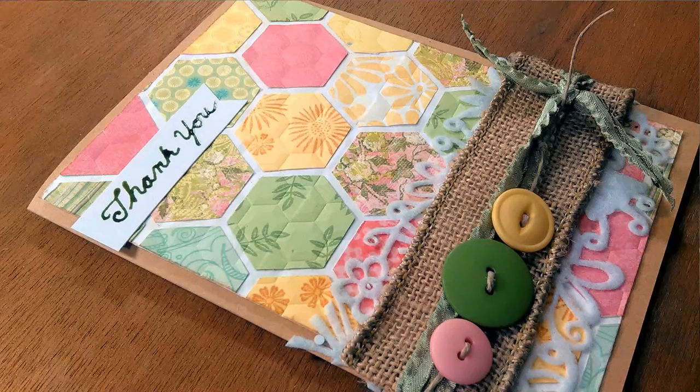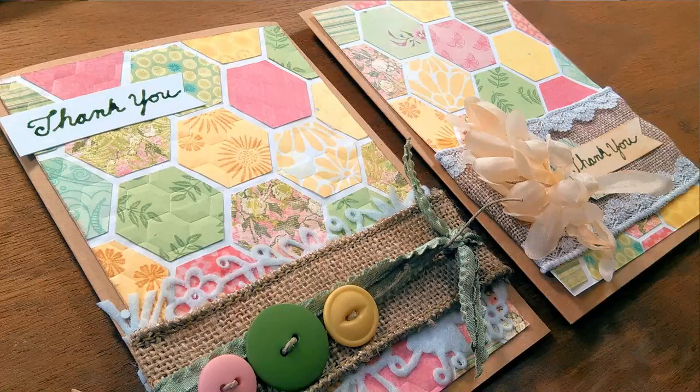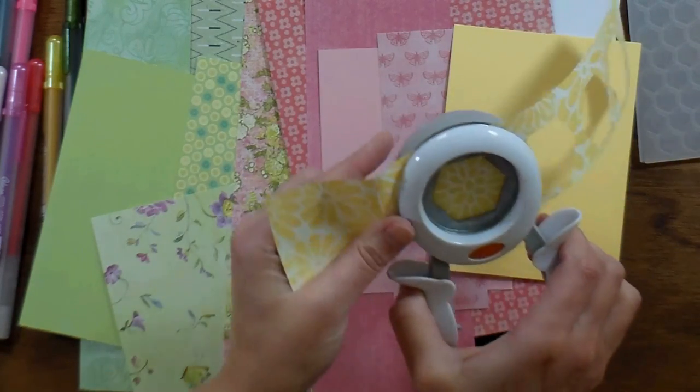Hi there! Lindsay here, the Frugal Crafter. Today I have a really fun project for you that meets all of my criteria for crafty goodness. We get to use up a bunch of scraps, we get to play with a bunch of colors and patterns, and we get to do some stamping. So in my book, that is an ace card-making project.